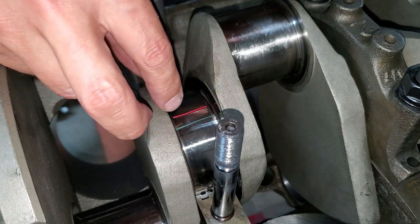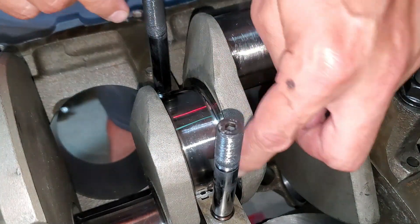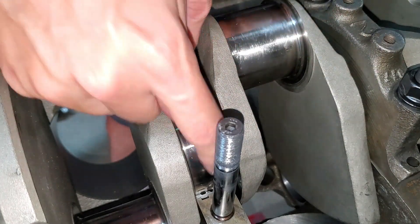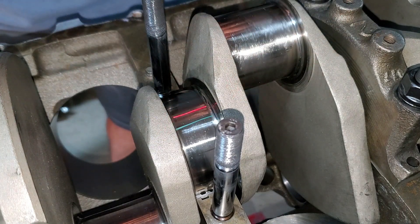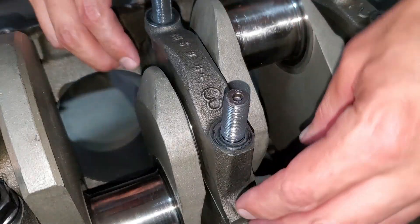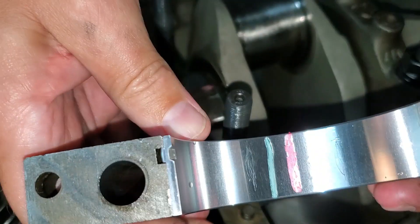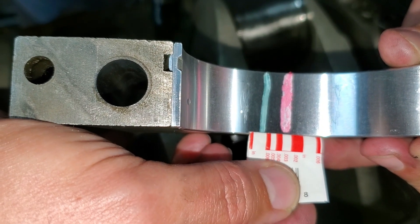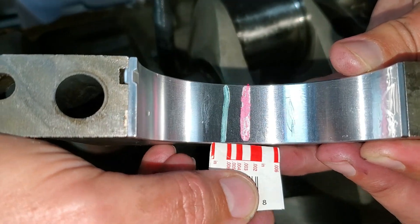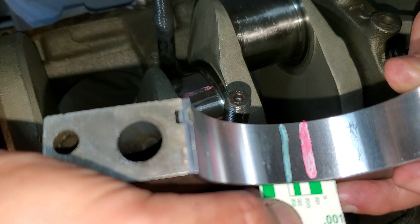Make sure the oil hole is not underneath — it should be over on one of the sides. Put the cap back on, torque it down, pull it off, and we should see two flat pieces of plastic to measure. You can actually see it on the bearing — we take our little indicator, and right there it lines up with the white bar: that's three thousandths. The green one reads the same — three thousandths, right on the money!